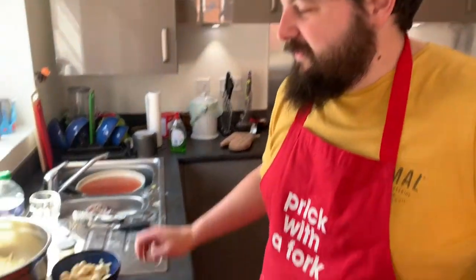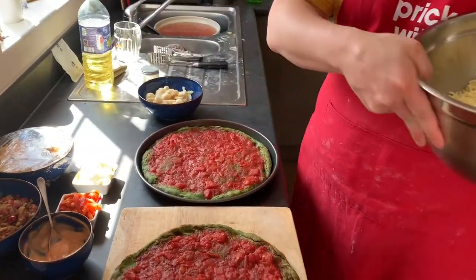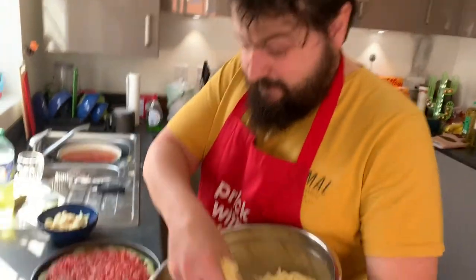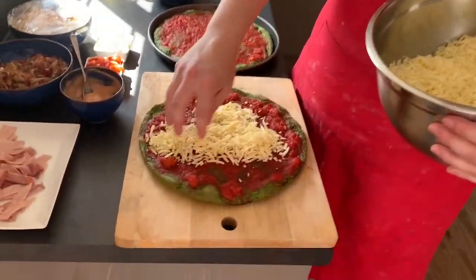I told you I liked a loaded pizza, so I'm going to start with a generous amount of cheese — I have 80% mozzarella and 20% mature cheddar, so it has a little bit of a tangy kick. I'm going to be really, really generous with the cheese.